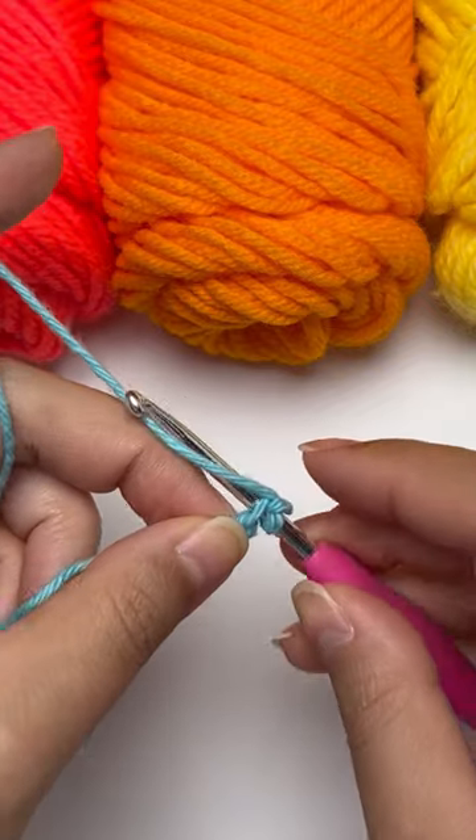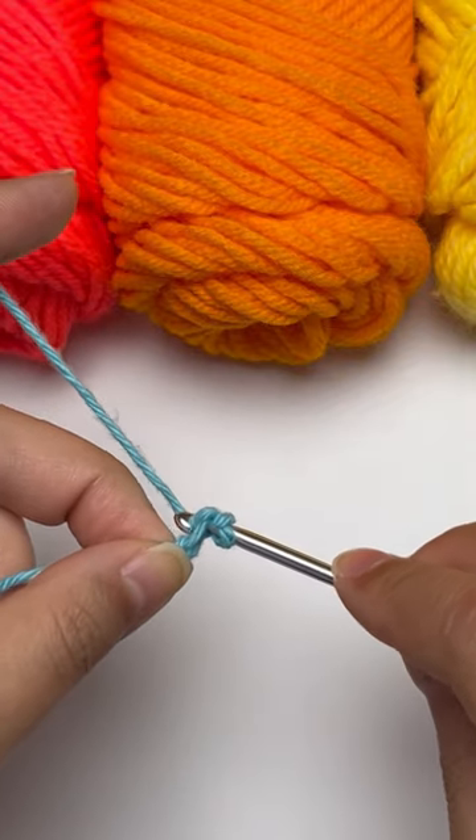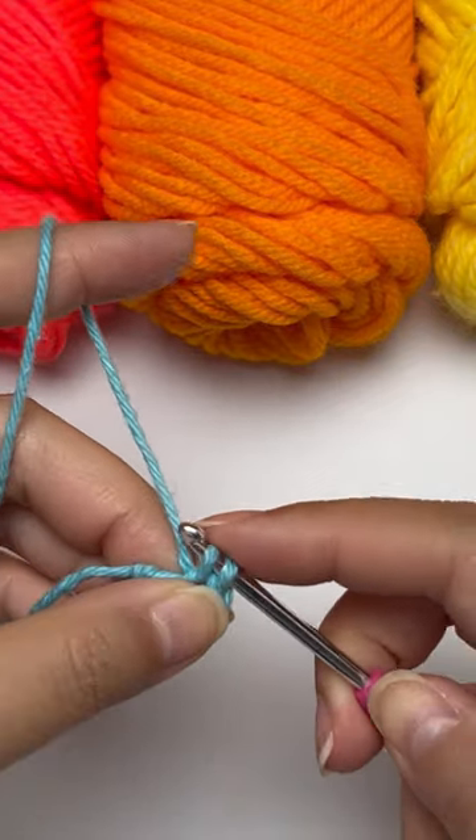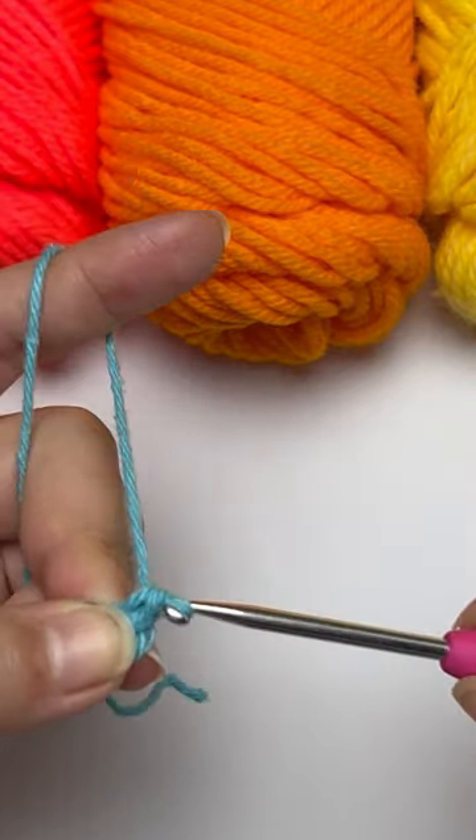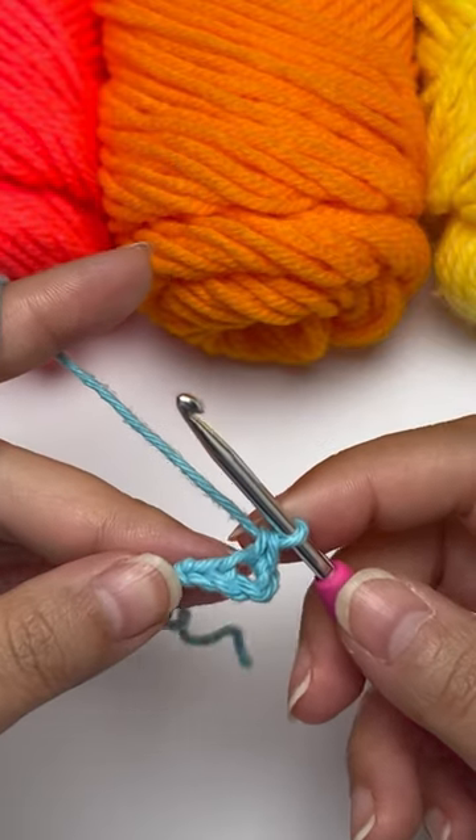Now pull the yarn with my hook through the hole of the chain. It will give you two loops on the hook. You want to pull the yarn through both of the loops. This is your single crochet.